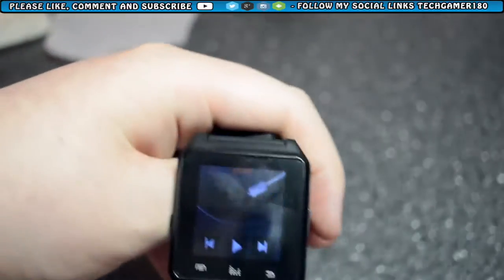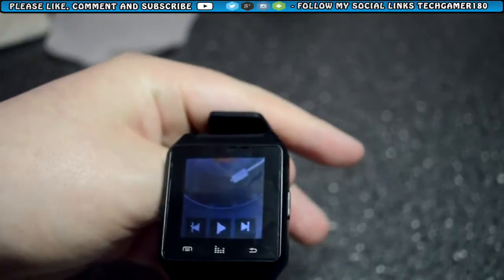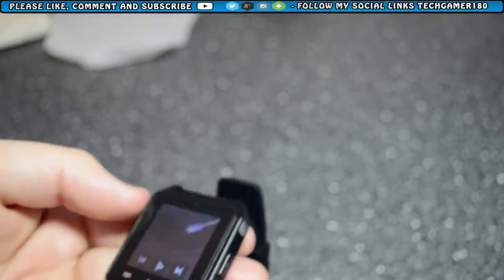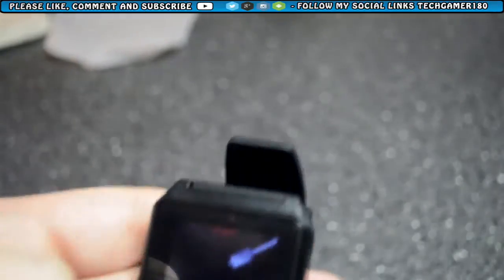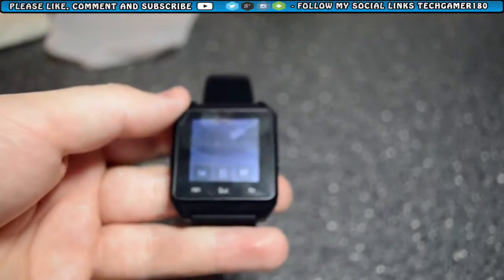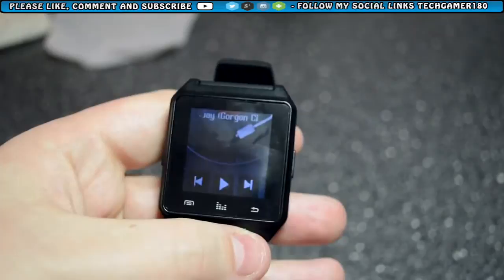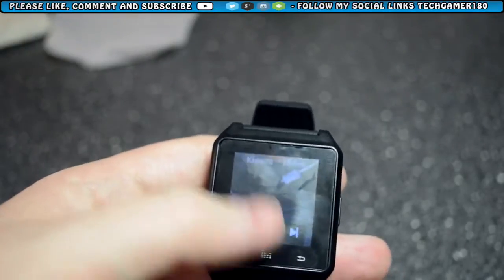The music app is really simple — just a play, next, and previous button. I'd like it to be a bit more advanced but it's okay. The volume goes up to 7. The speaker on the watch is okay but not the best — it could be better. I'm more likely going to plug my headphones into my phone and just use the watch as a navigator instead of messing with my phone. There you go — you can hear it playing through the speakers. You can also change the volume by pressing the dots going up and down.